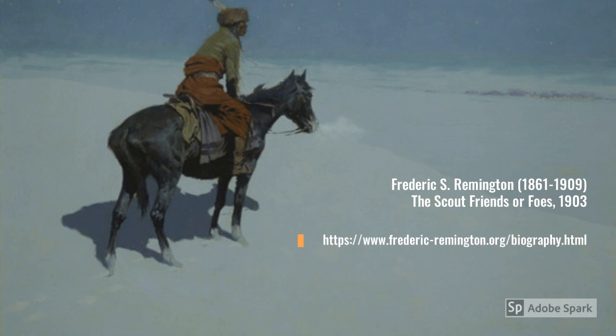Nothing captures the overwhelming feeling of cold as American artist Frederick Remington's The Scout: Friends or Foes. How does the artist use color to give you this impression?